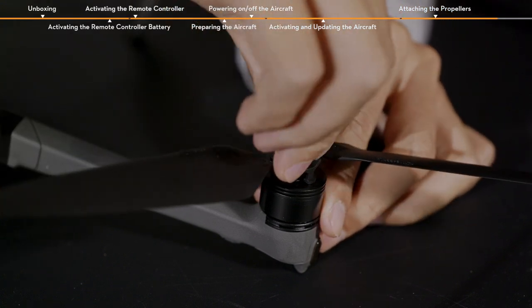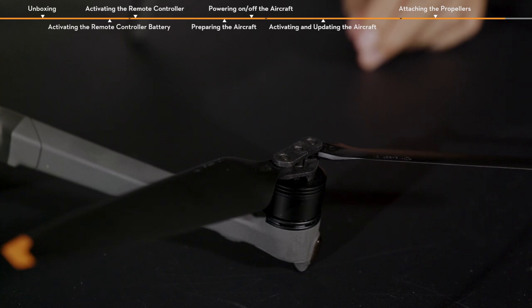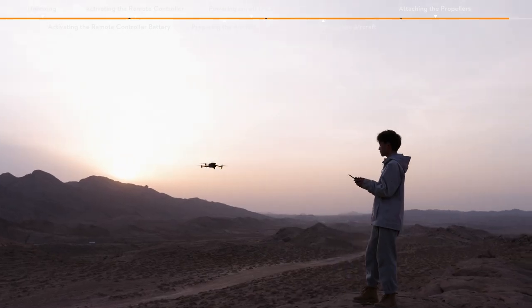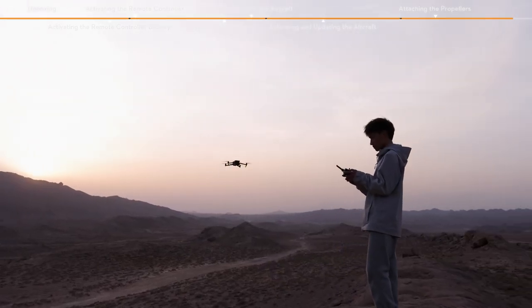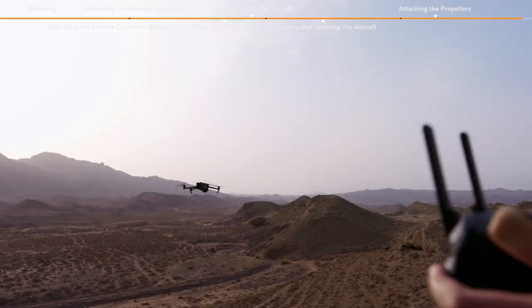Press the propellers down firmly and rotate to the lock direction until they click in place. Now the flight preparation is completed. Please watch the tutorial video First Use Guidelines before you head out to fly.